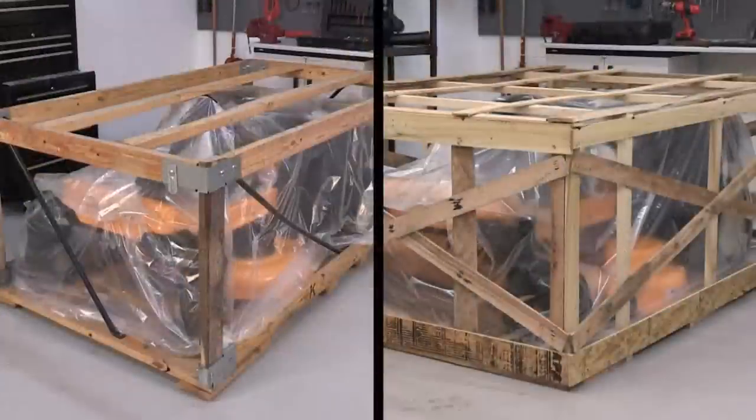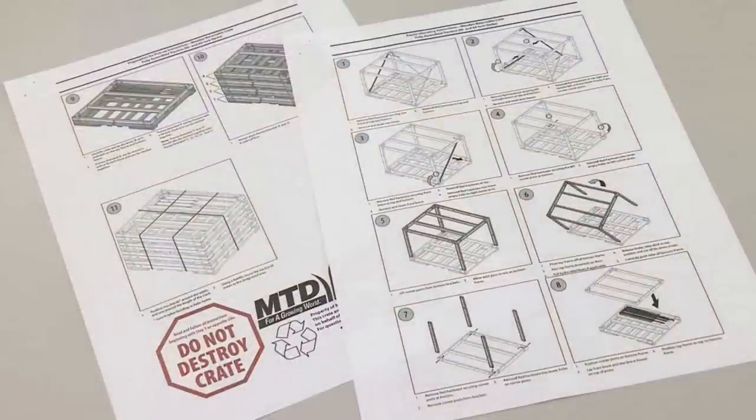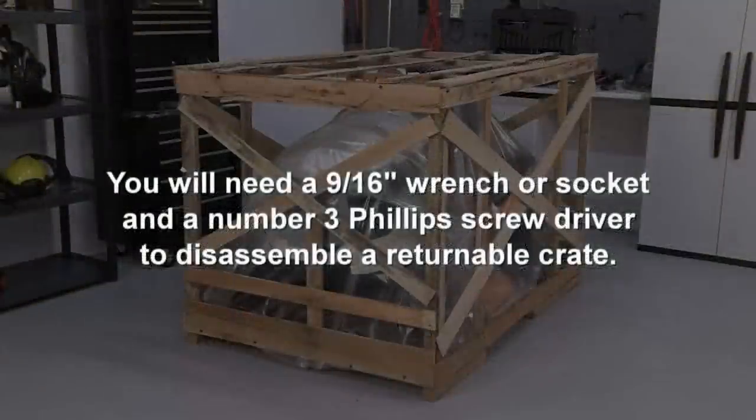Cub Cadet mowers are shipped in wooden crates that are either returnable or disposable. Returnable crates have printed instructions stapled to the crate that describe how to disassemble the crate and return them to the factory. You will need a 9/16-inch wrench or socket and a number 3 Phillips screwdriver to disassemble a returnable crate.